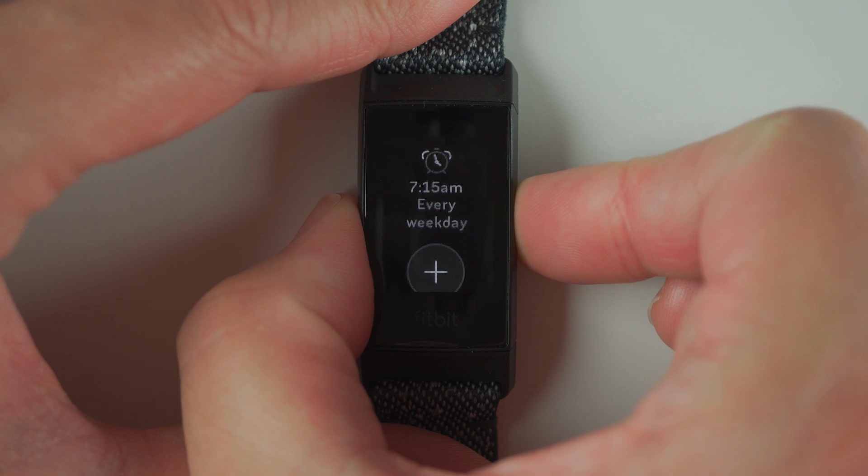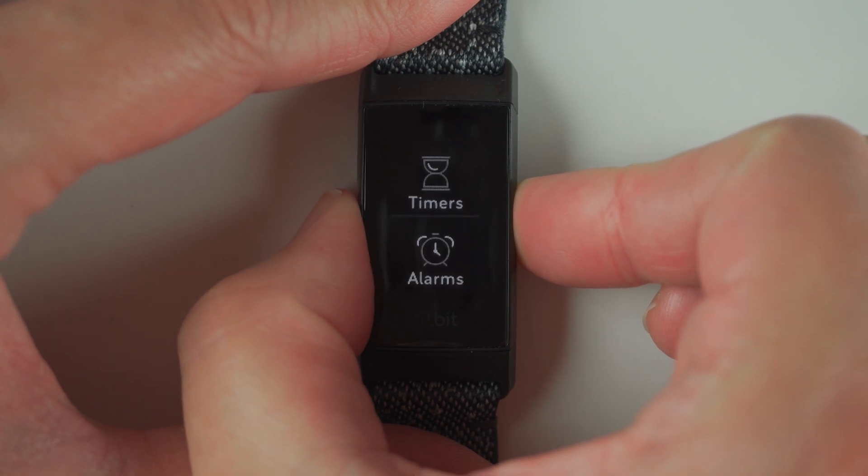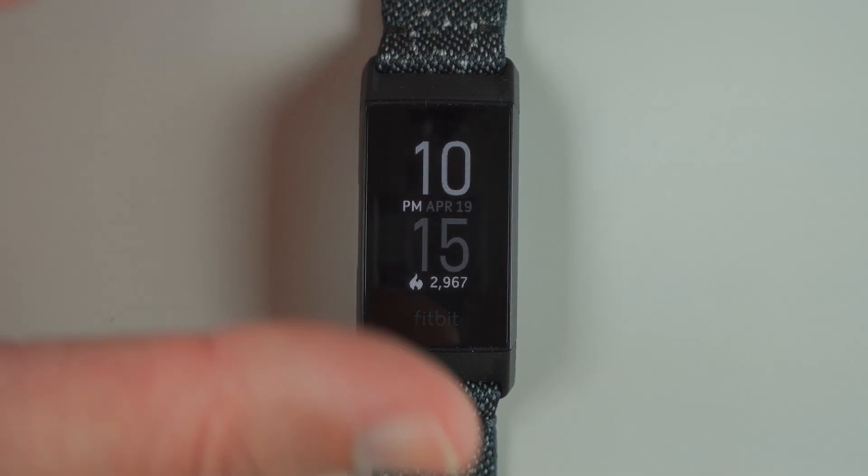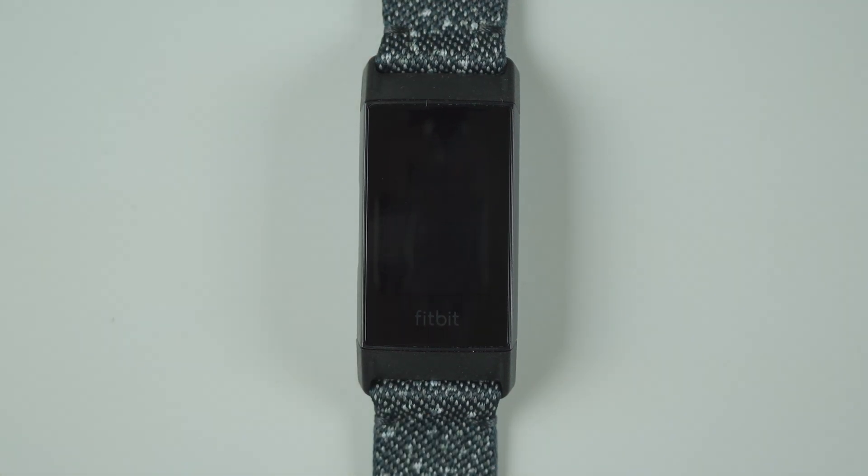And then just to get out of the alarms app, we press the button again and again. So that's how you add an alarm, edit an alarm, repeat an alarm, and delete an alarm. If this video helped you, could you please give it a thumbs up below or let me know in the comments section. Otherwise, I can't wait to see you in my next video.